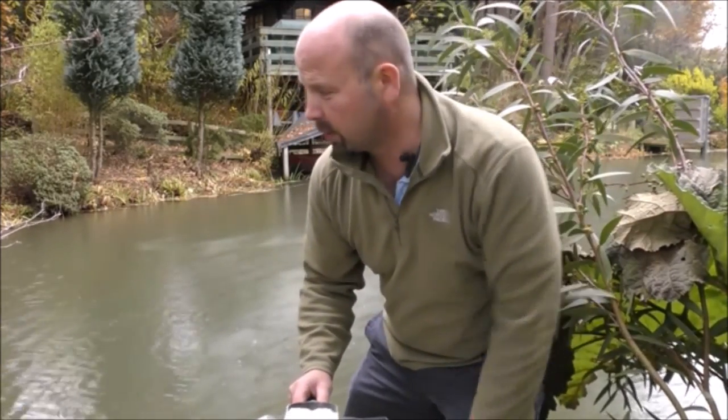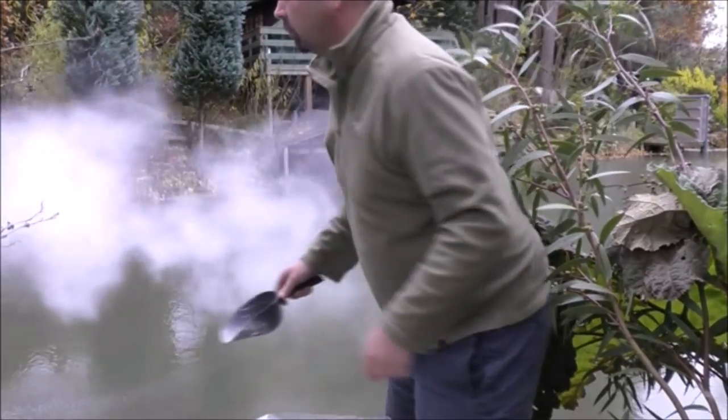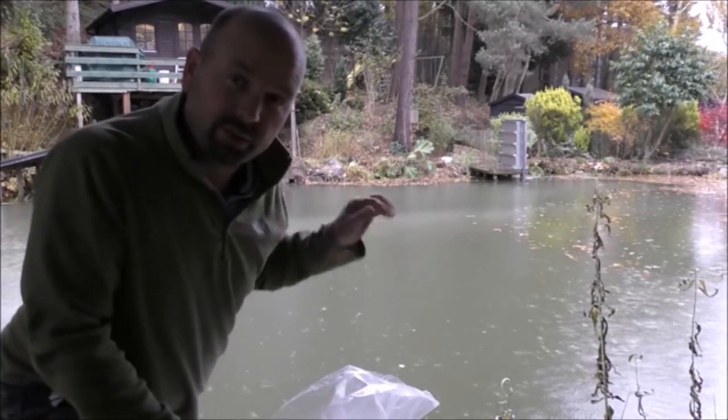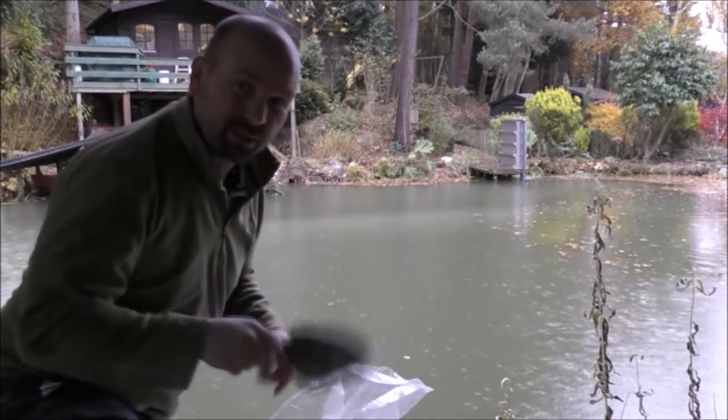I'll spread this out across the surface as much as possible, and put the last bag in where the big pump is pumping water in, to really circulate it all the way around the pond. This is going to be awesome for the kingfisher, because the kingfisher has a hard time of it over the winter — it's been coming up here when the river has been coloured. If I can make my pond really clear, there should be enough small fry from the roach and rudd to see the kingfisher through the winter. I know this is costing a bit, but it's certainly going to be good for the kingfisher and for my trout. The trout have really responded since the water has cleared. Today is about a month after I put the first lot in, and it's done a cracking job so far.